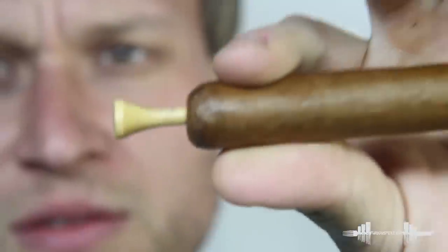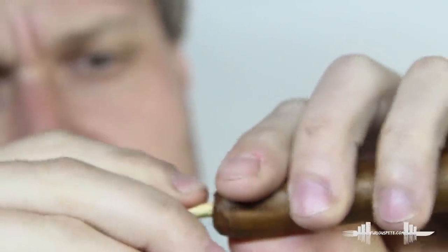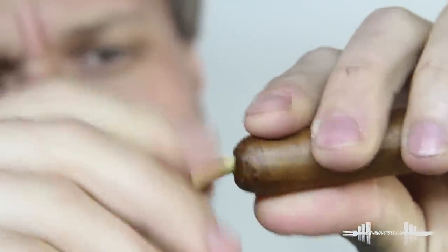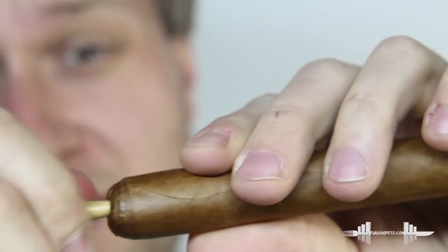You go in deep — just like so. And that's it. Now you have a hole. You can go really pretty deep here. Now you have a hole ready for smoking.